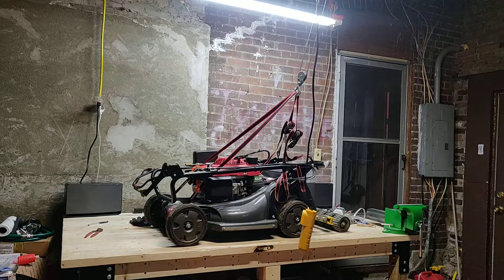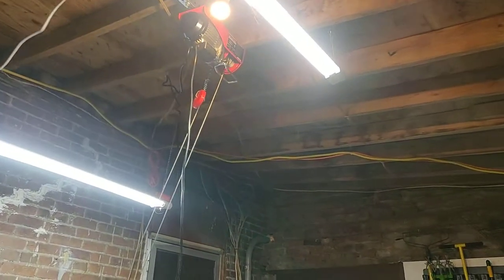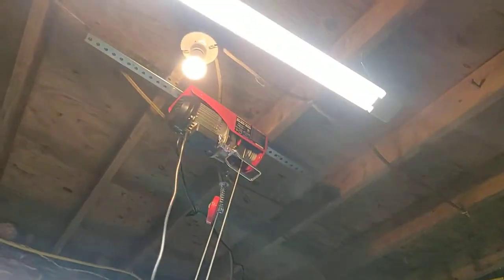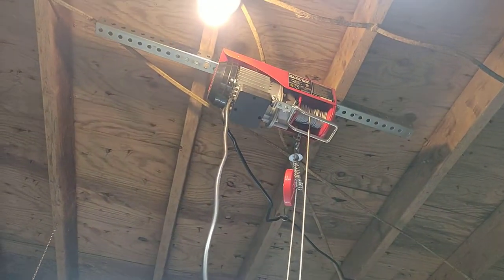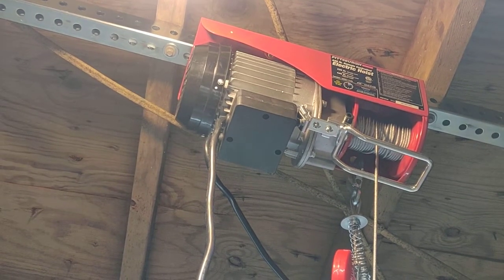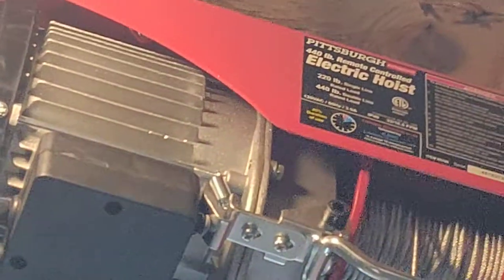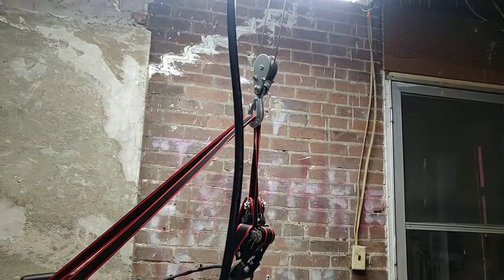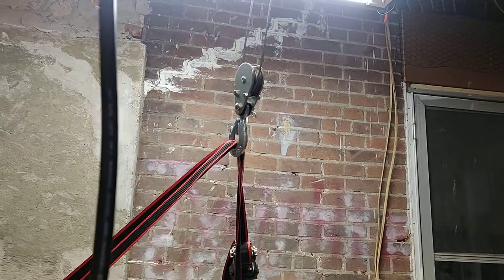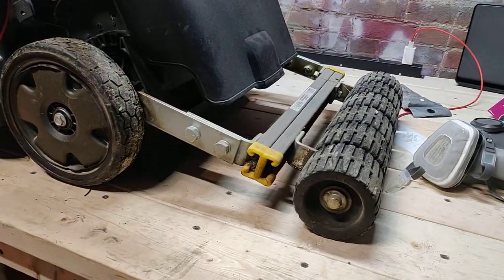I just installed the hoist tonight. Hard to see since we've got so many lights around it, but there it is — Harbor Freight, $100, 220 pounds. Hook it up with the pulley and it doubles to 440 pounds.